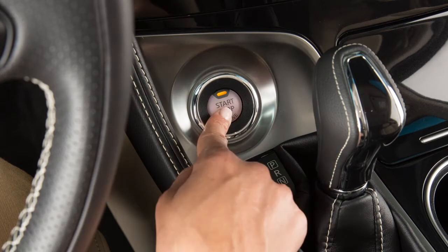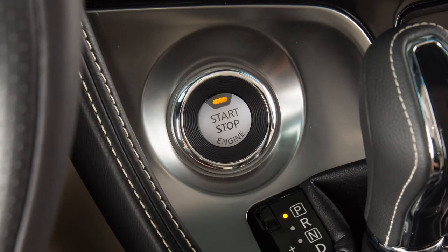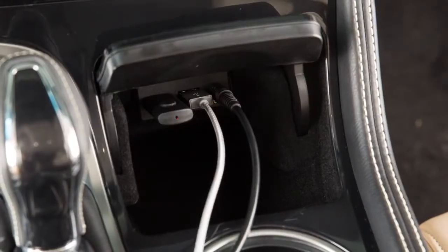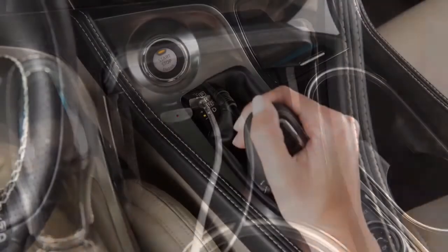Pressing the switch a third time returns the ignition to off. If the ignition is left in the ACC or on position, various systems in the vehicle can discharge the battery and your vehicle may not start.